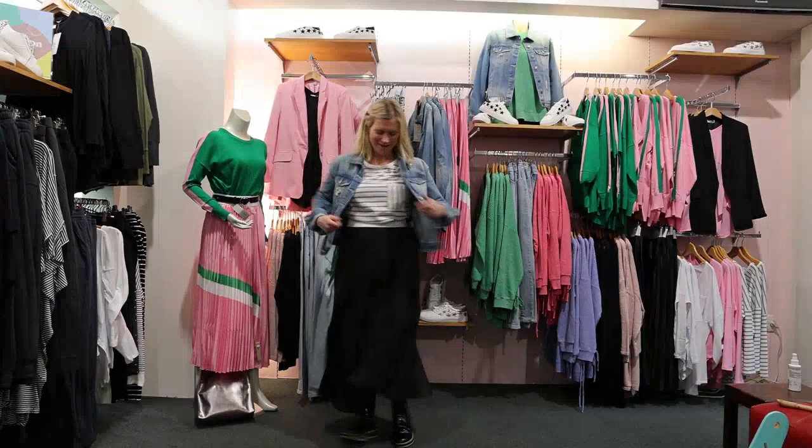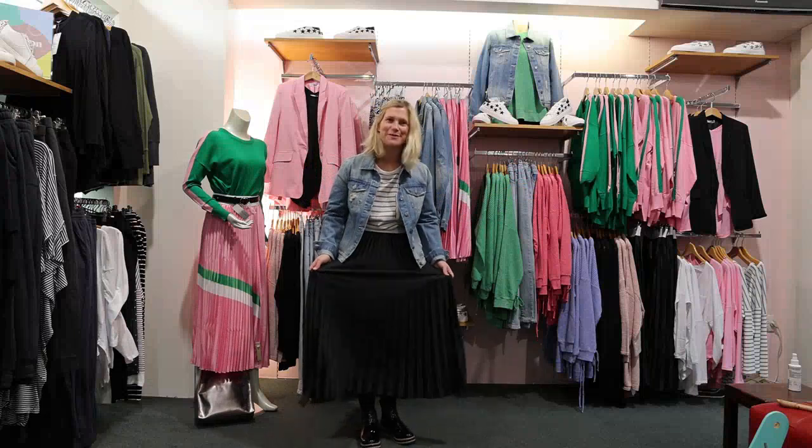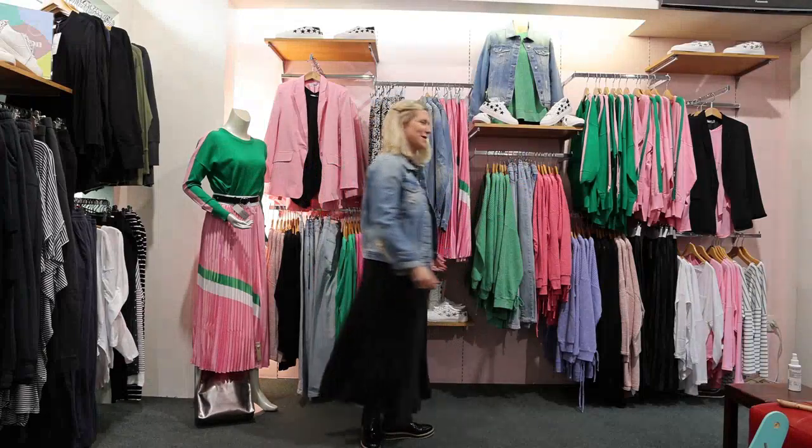Voila! Here I am again. I'm in the new skirt from Betty Basics. It's called the Briar Pleated Skirt.